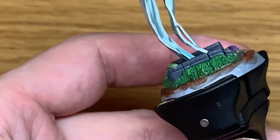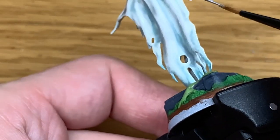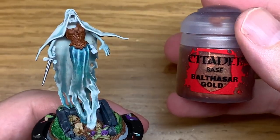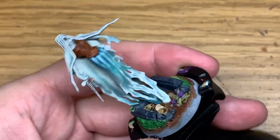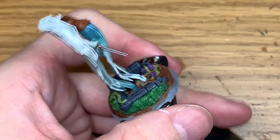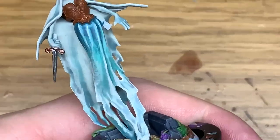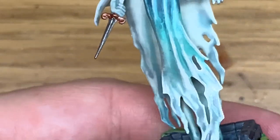I won't be covering painting the base in this tutorial — I'll link up how I did the base for one of the other Nighthaunt miniatures. Now I'm going to use a little bit of Citadel Balthazar Gold as the base for the bronzy effect on the dagger — the handle and the little cross piece. I'm also going to use this to paint the top and the bottom of the small hourglass which is hanging from her waist.